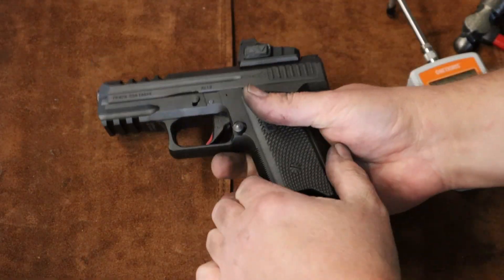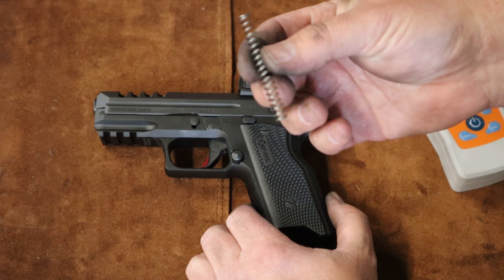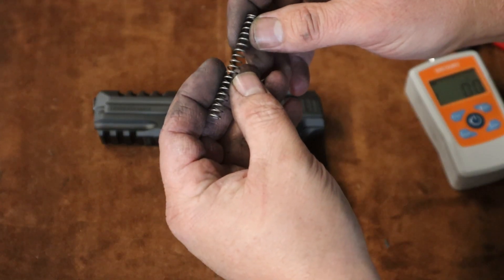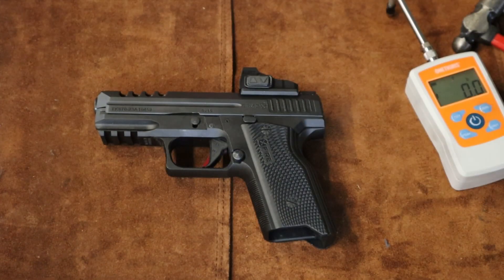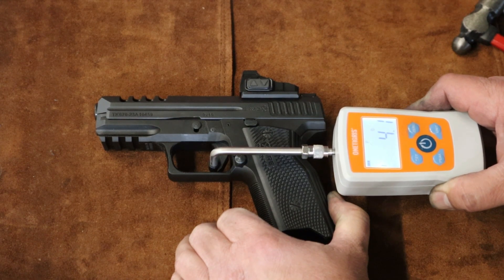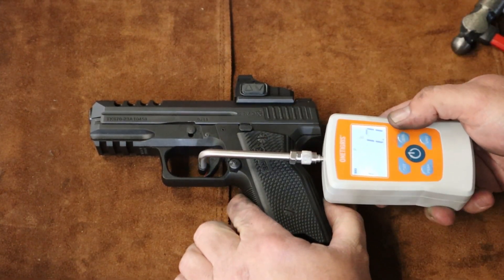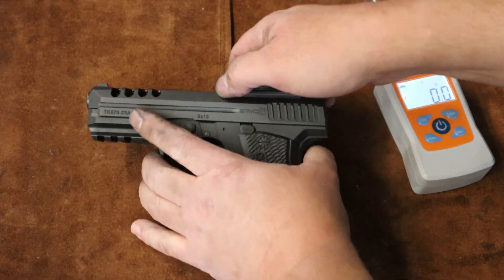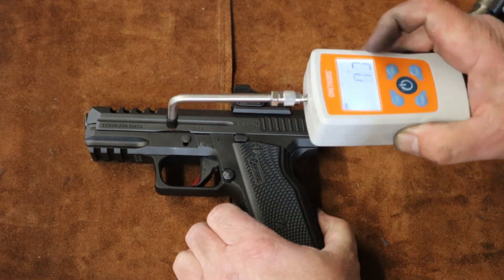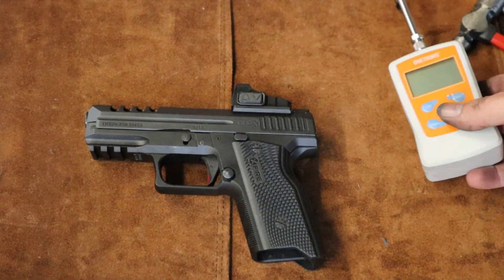Alright guys, I got the Zev striker spring in. I can't really see where there's been a lot of rubbing on the striker channel, but it was fairly gritty in the channel. If I had better lighting I might be able to see some rub marks. Let's see what the trigger pull is with that striker spring changed. 4.2. 4.1. The trigger is a lot more consistent being polished. 4.3. 4.6 — so knocked a couple pounds off.